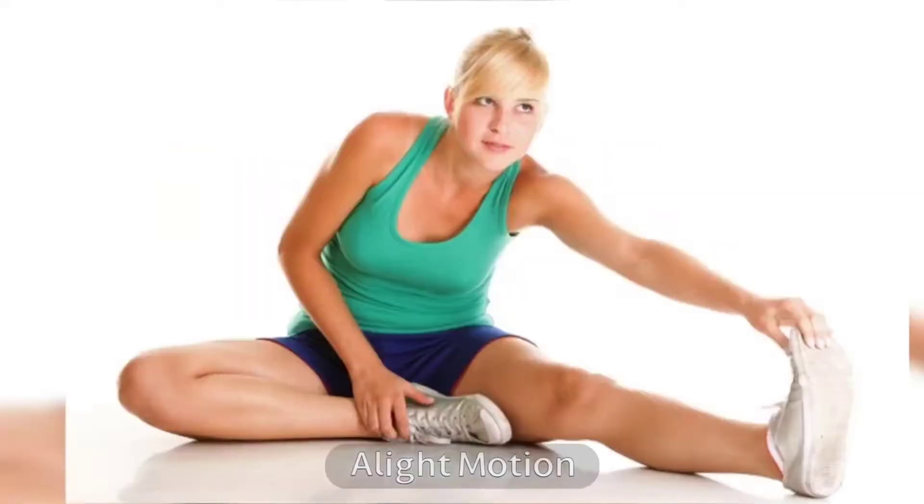8. One Hand Toe Touch. It is a simple exercise that helps with losing love handles quickly. One hand toe touch is a workout that helps you burn excess fat from the lower abdomen and waist. It is the best love handle workout.